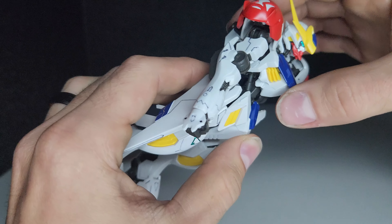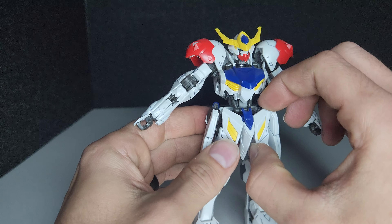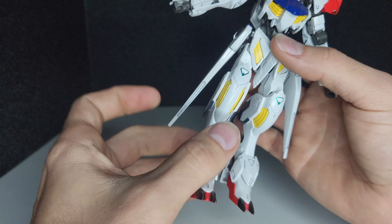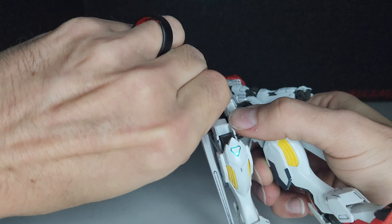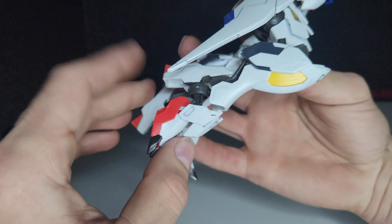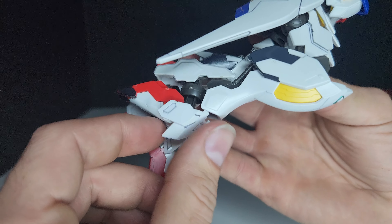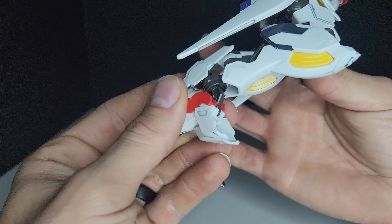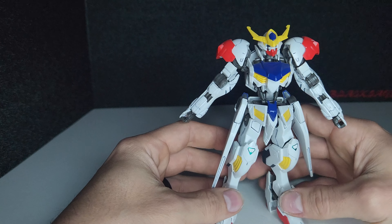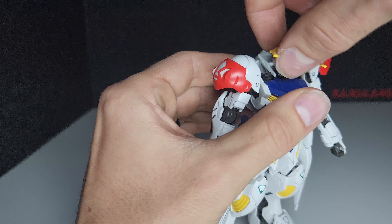It has somewhat of an ab crunch movement. The front skirts do move, and the side skirts can move front and back. The leg goes up fairly far and then bends at the knee. The toes have pretty good articulation as well as the ankle guard, and the ankle itself moves side to side. The head moves up and down and can move the whole way around.